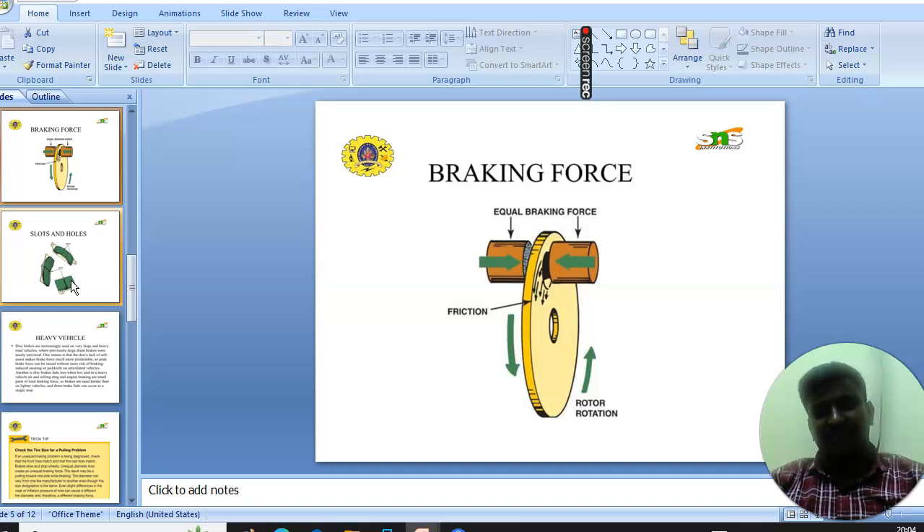Next you will see the braking force. The inner bearing force plays an important role in the disc brake, in which equal braking force is applied to the rotation of the wheel in order to stop the vehicle.